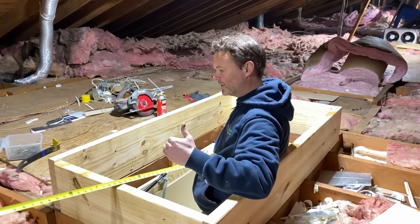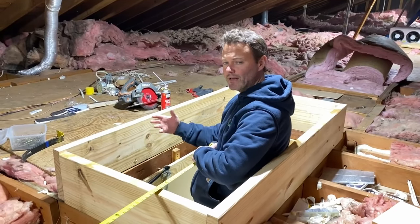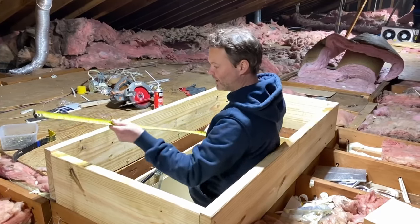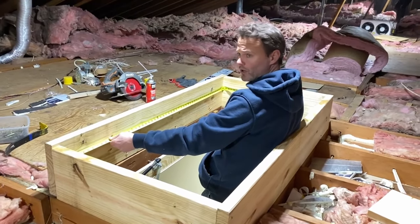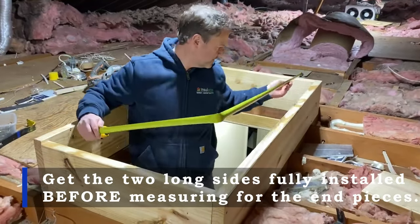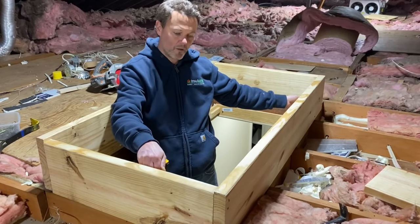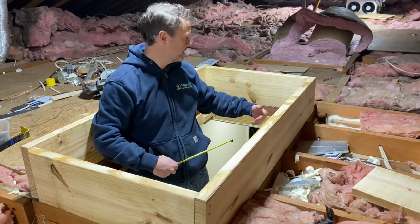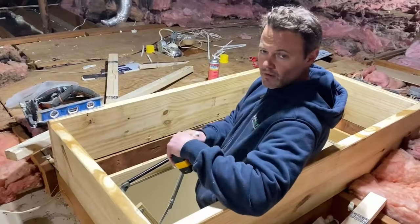The next step is building the inner lip, which will be made of a two-by-three — though a two-by-four would work too. We want that lip to be about an inch and a half wide so we have plenty of clearance for the lid to set on. I'll get my measurements for the two long sides first — about 54 and an eighth — get those in, then measure and cut the two shorter sides separately to make sure nothing is off.